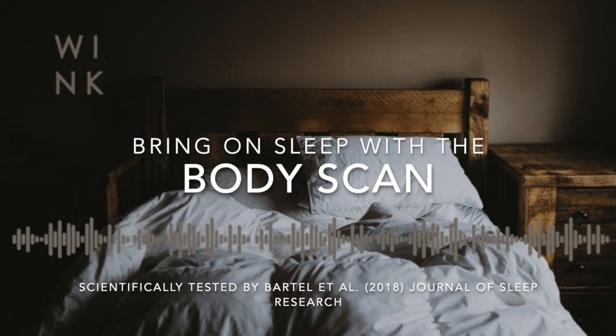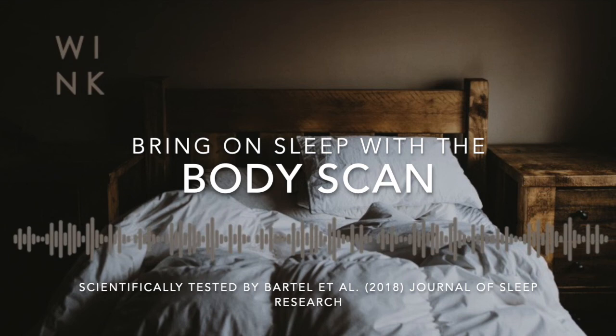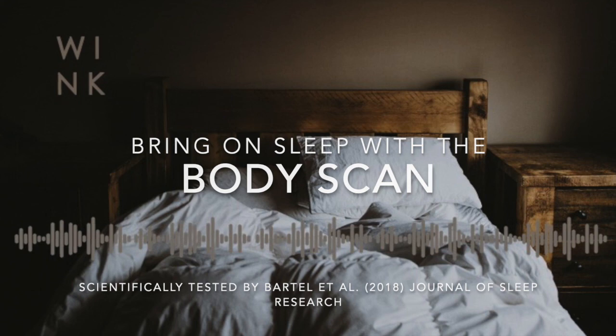And now broadening out your awareness to inhabit the whole body altogether — the legs, the torso front back and sides, the arms, the neck and the head. Can you get a sense of the breath in the whole body, very gently expanding on the in-breath and subsiding on the out-breath? If you've got pain or discomfort, can you let these areas be gently massaged and soothed by the gentle rhythm of the natural breath, allowing the breath to be saturated with tenderness and kindliness?